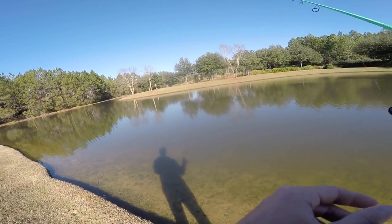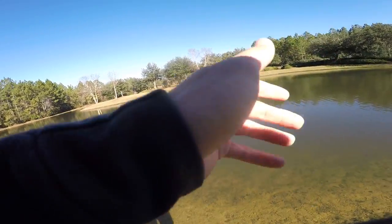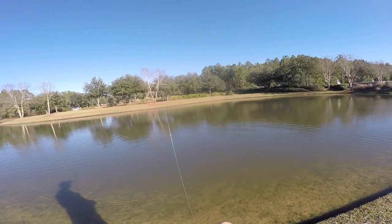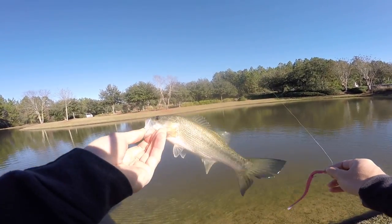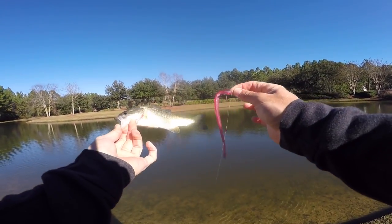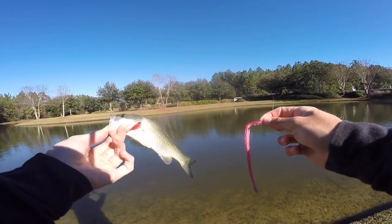Oh my god, there's a bass right there — he ate it! He freaking ate it. You were looking at me two seconds ago — why'd you eat it? Thank you for spoiling me even though you're not big. That is the third fish today. God, that is the smallest bass ever. Look how small he is — I don't even know what he was thinking trying to eat that little worm.